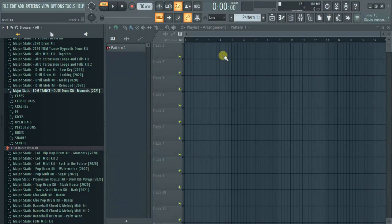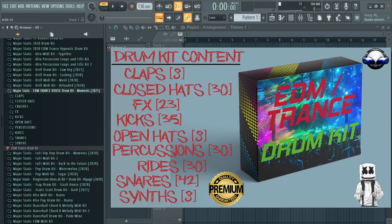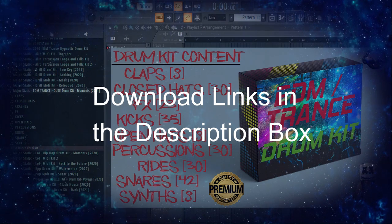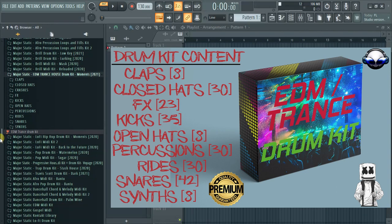Hey, welcome back to my channel. This is Major Static from Static Records. Today I'm going to be walking you through this EDM trance slash house drum kit. This is a major drum kit and this is a part two from the previous drum kit. I'm going to leave the link in the description below if you haven't checked that one out, you can definitely have a look at it.